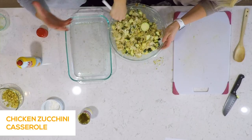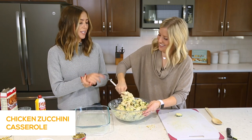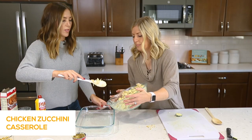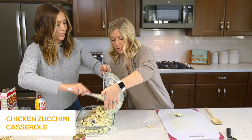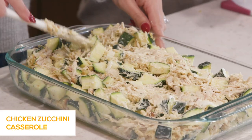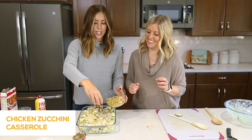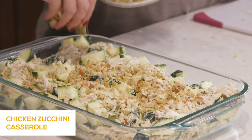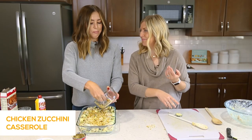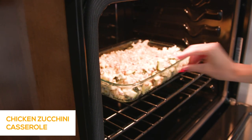This is a super forgiving recipe. If you're just starting out cooking, this chicken zucchini casserole is quick and easy — it's a crowd pleaser. I like to make it and give it to people when they have babies or neighbors who need a meal. Put the mixture into a pan that's been sprayed with nonstick cooking spray and spread it out, then take that reserved half cup of stuffing and butter and sprinkle it right on top — it makes a nice, crunchy, crispy topping. Preheat your oven to 350 and bake uncovered for 40 to 50 minutes.